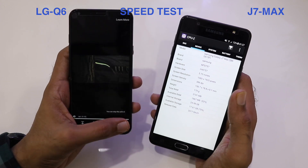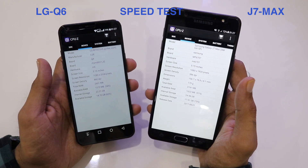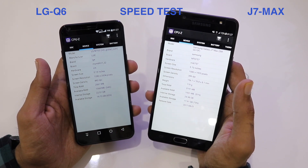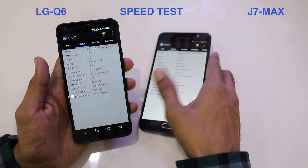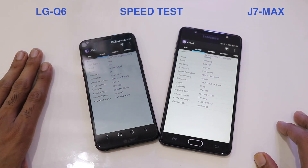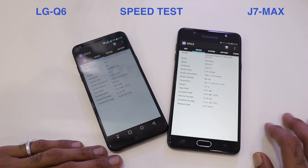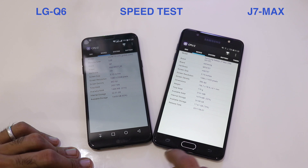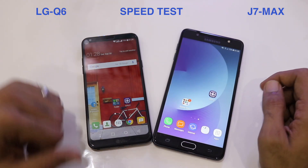Swiping to the device tab, the screen size is 5.70 inches with a screen density of 442. The total RAM on the Q6 is around 3GB and on the J7 Max it is 4GB. Available RAM is 51% on the J7 Max and 52% on the LG Q6. Internal storage on both devices is 32GB.